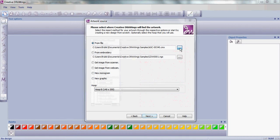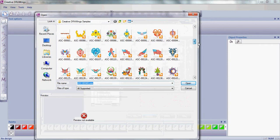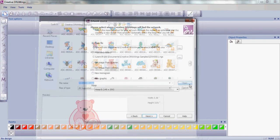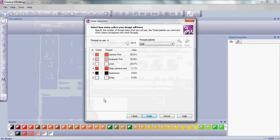Choose a background image from the many backgrounds that are available in the Artistic Suite. Set the hoop you're going to stitch in and let the software do the rest. These are the colors from the background image, and these are the colors in the thread palette you've chosen.